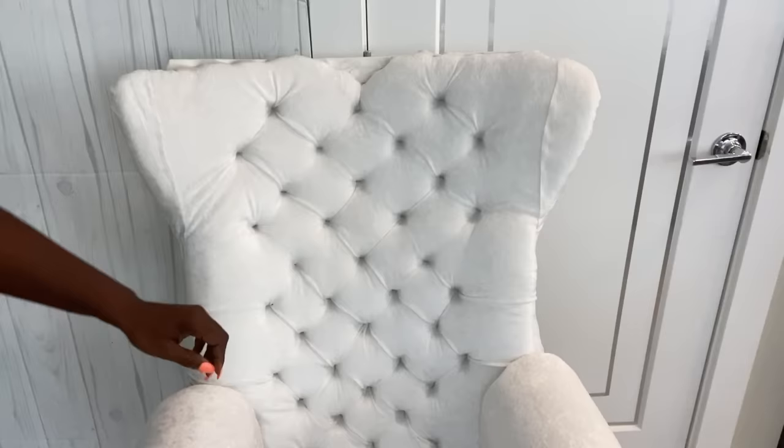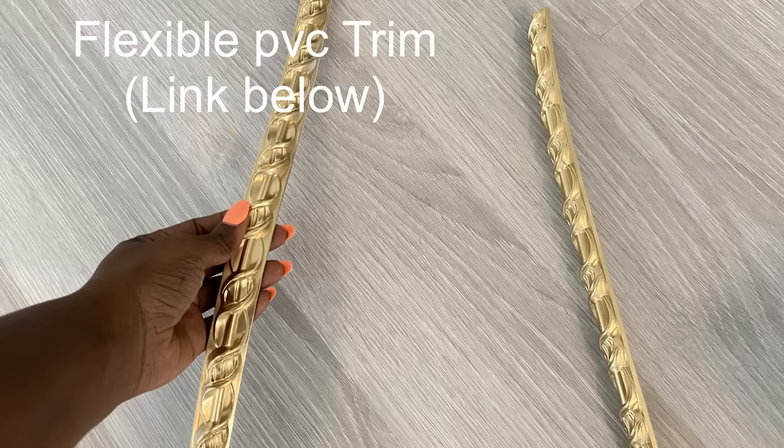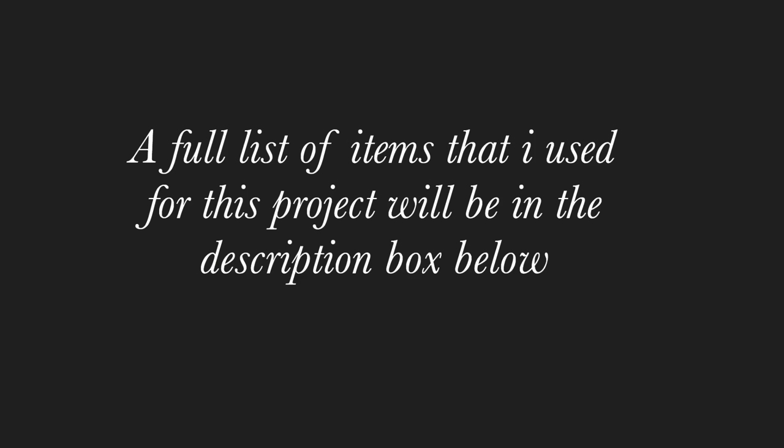If you look closely, you can see the difference between the bottom tufting and the ones at the top. That was one of the things that made me so upset. And then another thing too was the fabric — I had to add some pieces by the side because I ran out of fabric. Hopefully it doesn't look too bad in the end. Now these are flexible trims that I got online. I spray-painted them gold and they're going to be attached to the sides.